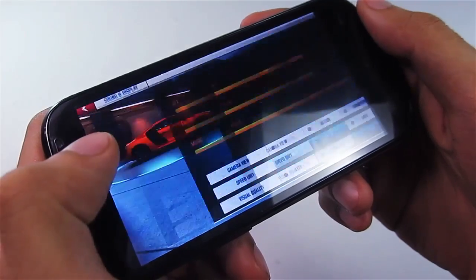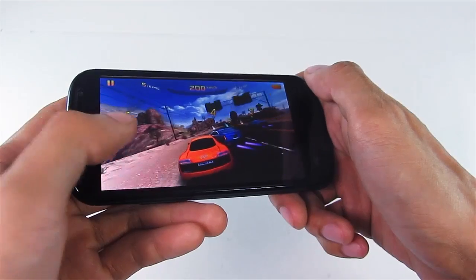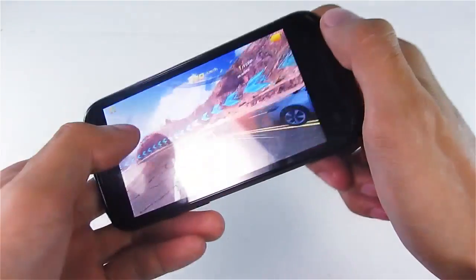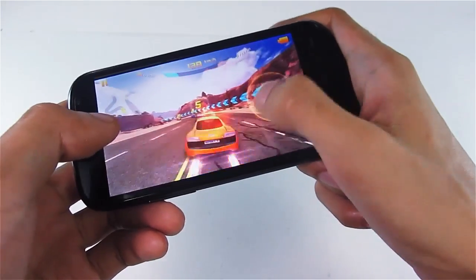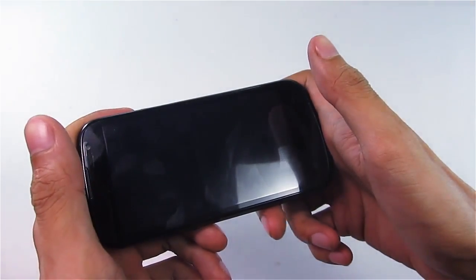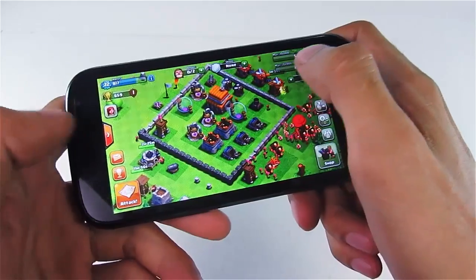Even though the phone only has 512 MB of RAM, it's still fluid for browsing and loads pages quickly. For gaming, on Asphalt 8 it can only render at very low to low visual quality — there's a big difference in detail at higher settings, like ambient lights and wreck effects. It is smooth and playable either way, but there are instances of force close issues on some high graphics-intensive games, so take note of that.